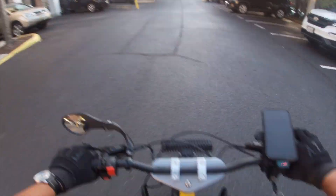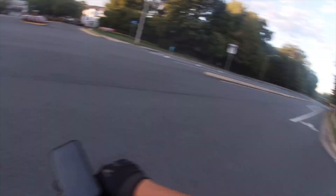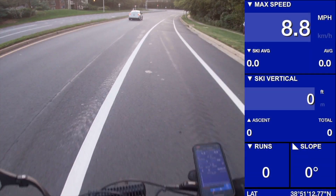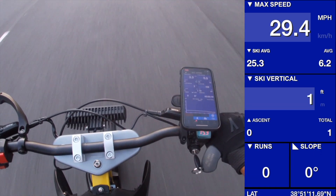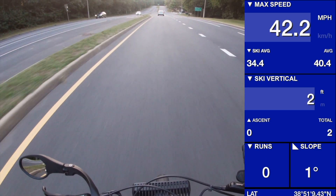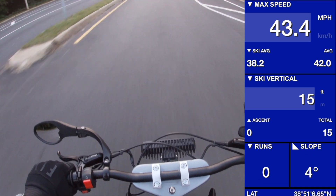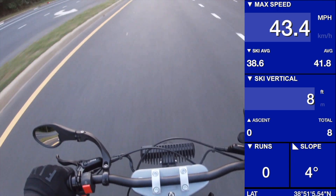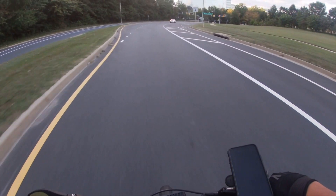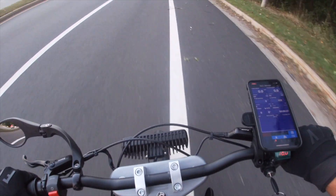Still got plenty of torque down low. It definitely feels a lot more lean-forward. Oh my God.